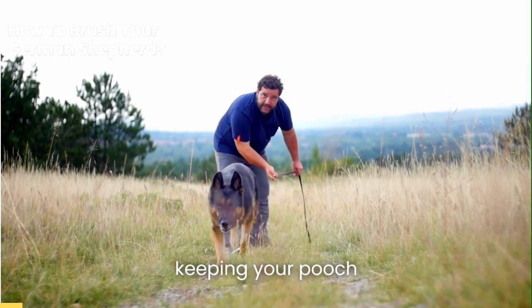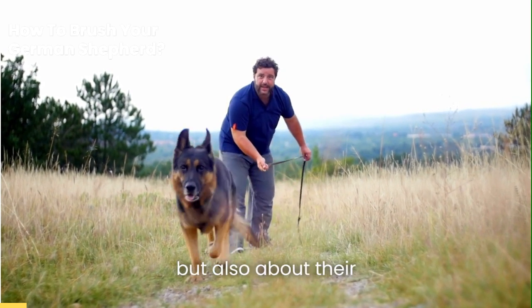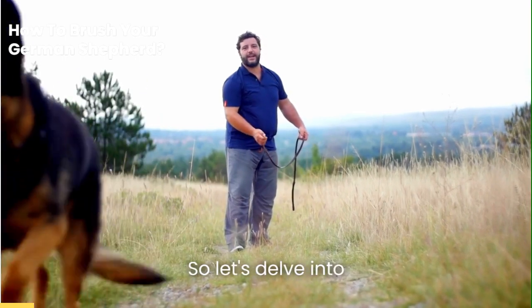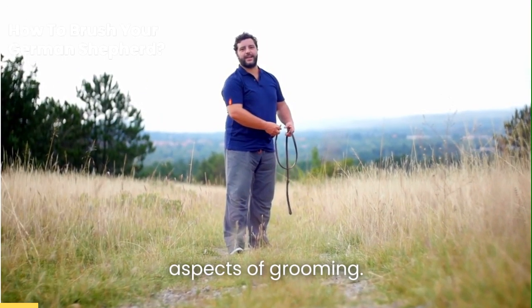It's not just about keeping your pooch looking sharp, but also about their overall health and well-being. So let's delve into these two crucial aspects of grooming.